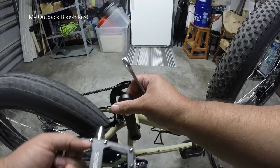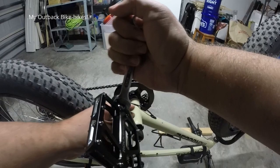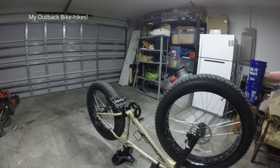So I went ahead and checked the crank, checked everything — no noise coming from anywhere. We'll see how these work. If I don't hear that clicking sound then that means I got my answer, which would be the plastic pedal. Very good, it's nice and tight.